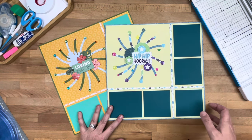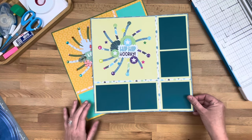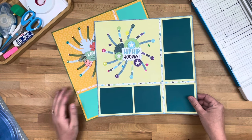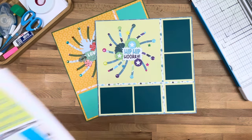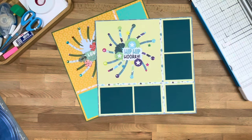I would be very appreciative if you like what you see to give me a thumbs up, subscribe, and comment on what you liked best. If you like to have a printout with step-by-step instructions, I do have those available on my website www.thecreativechatterbox.com.